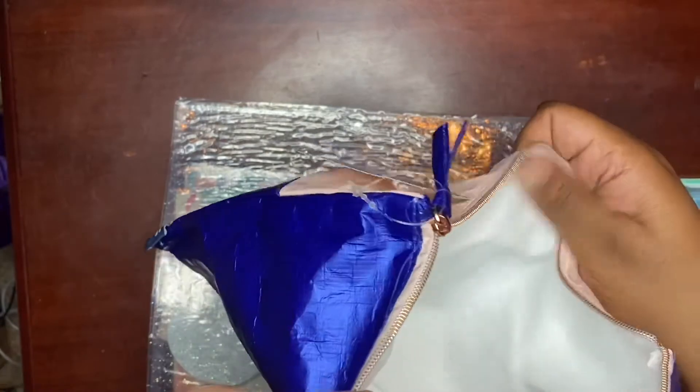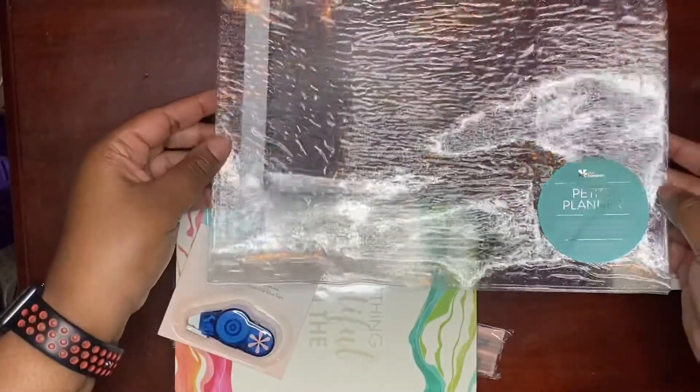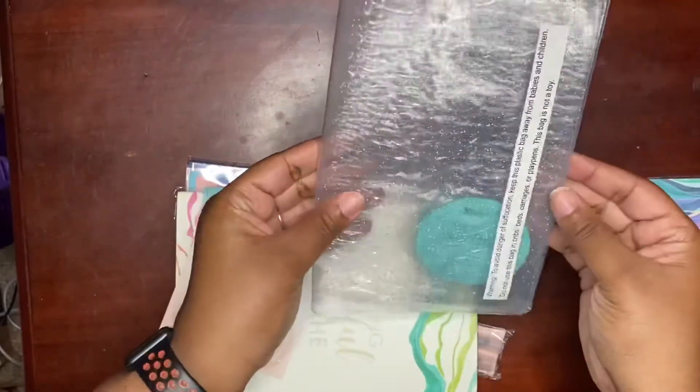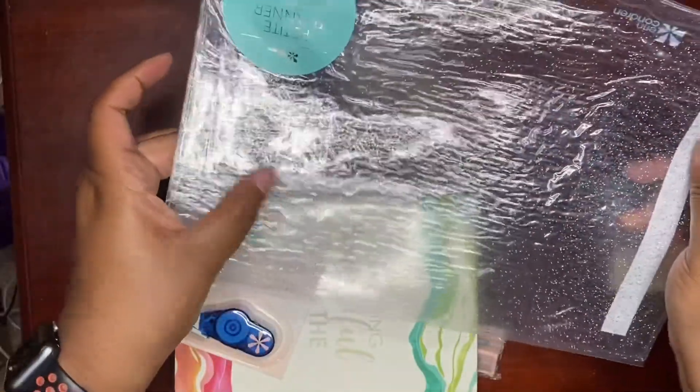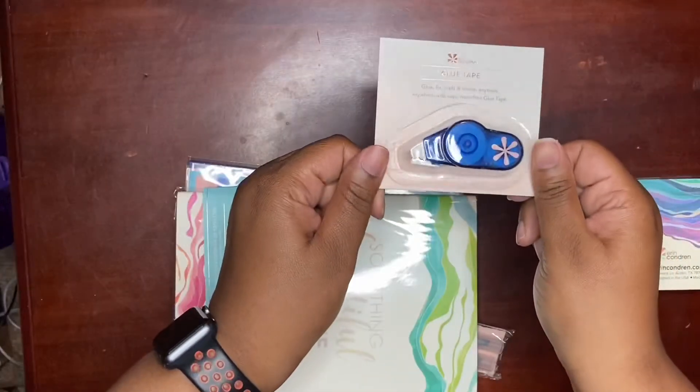With a cloth-like inside, this is going to be a petite planner sleeve. I don't use a petite planner, but if I ever decided I wanted to get one I would have a sleeve for it. It's just a glitter type petite planner sleeve. Here's some glue tape, which will definitely get used.